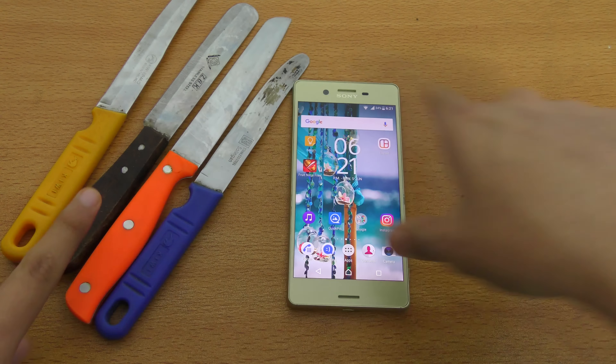You can see it's not responding to the knife. Obviously, I don't have any protector or anything like that on the display. Also, I want to mention this — this phone has a full metallic body, but the sides are having a paint on it, just like the LG G5 has a paint on its back.